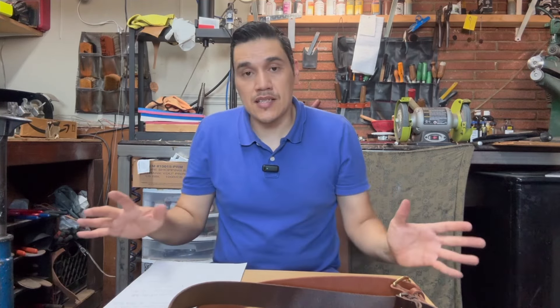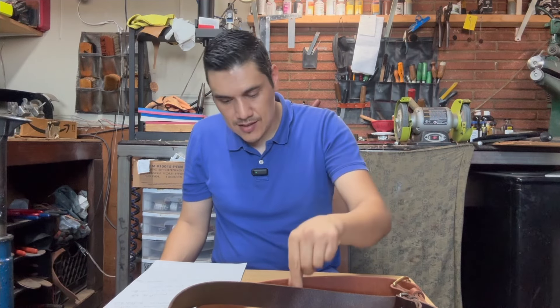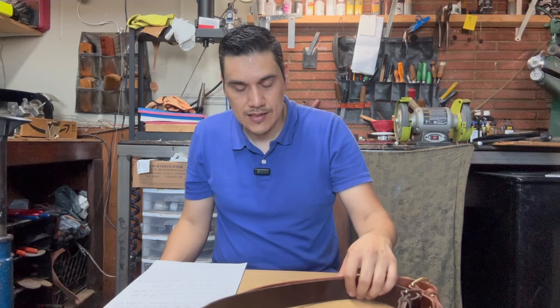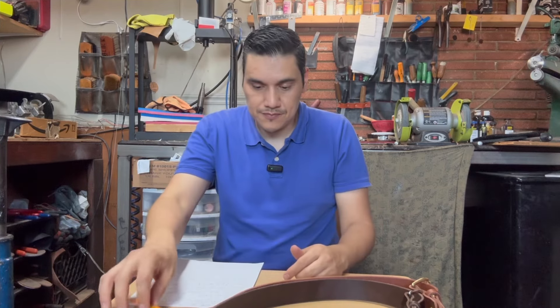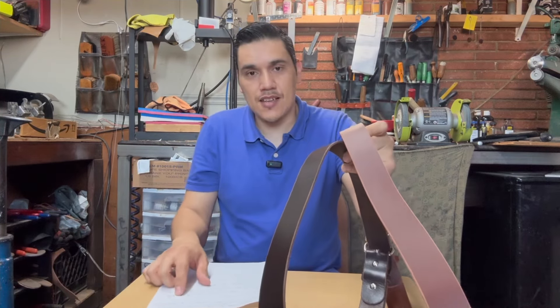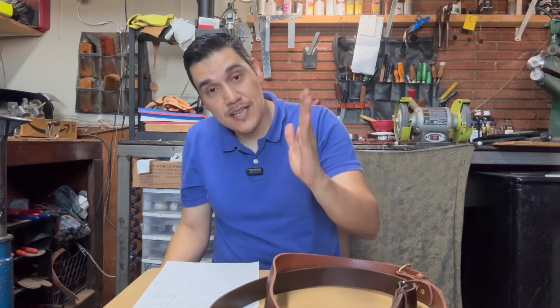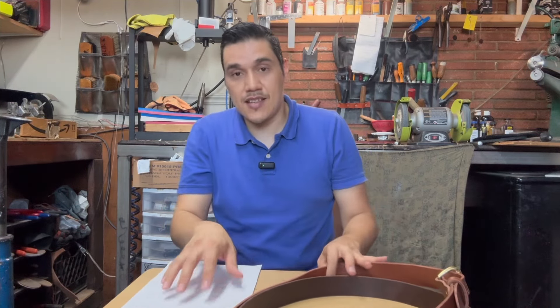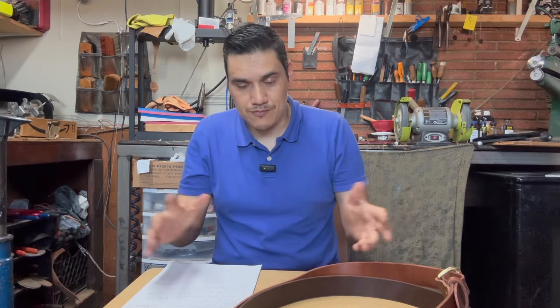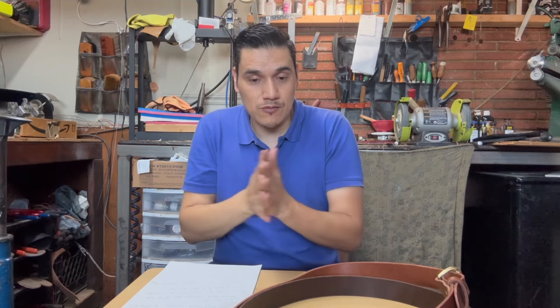Las reglas: obviamente tienes que ser suscriptor del canal — muchas gracias a los que ya son. Regla número uno, suscríbete. Número dos, dale like a este vídeo. Número tres y la más importante: en los comentarios pon 'cinturón', el color que querrías y tu talla. Recuerden que más grande de 42 no voy a poder hacer — discúlpenme. Yo uso talla 34, pero 42 es bastante grande.